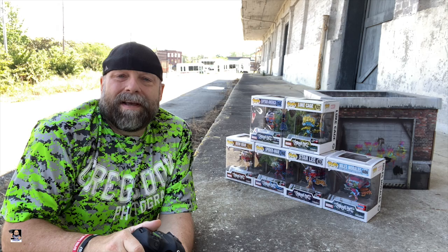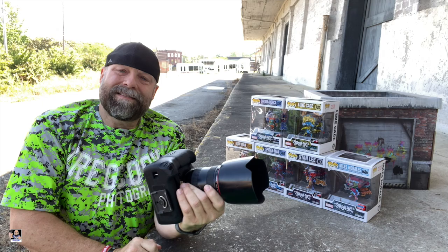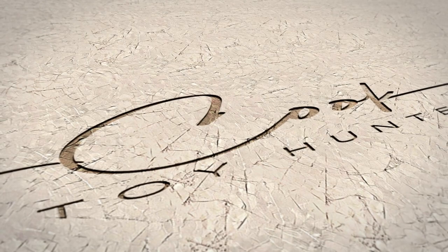Hey, what's up everybody? Welcome back to the channel. Welcome back for another toy photography video. As you can see, I've got some Funko Pops, I've got a diorama piece, I got my camera. Let's see what we can come up with.